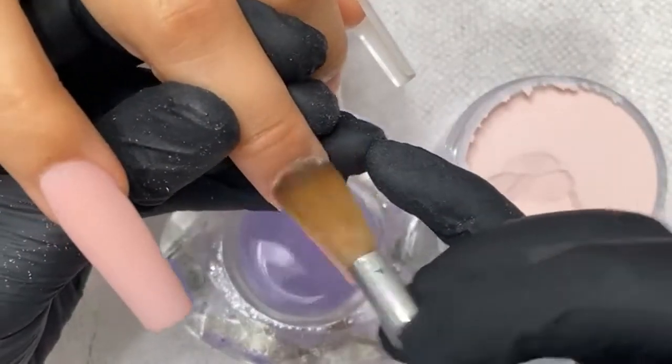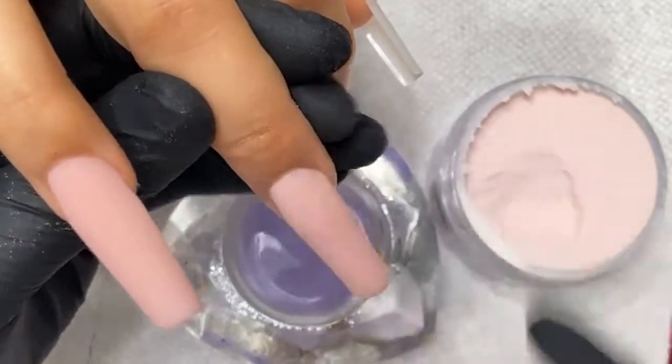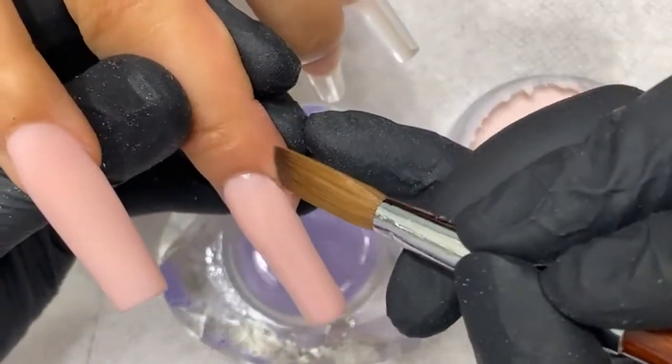A lot of babies in the salon today — got a big baby sitting there, a little baby crying over there.